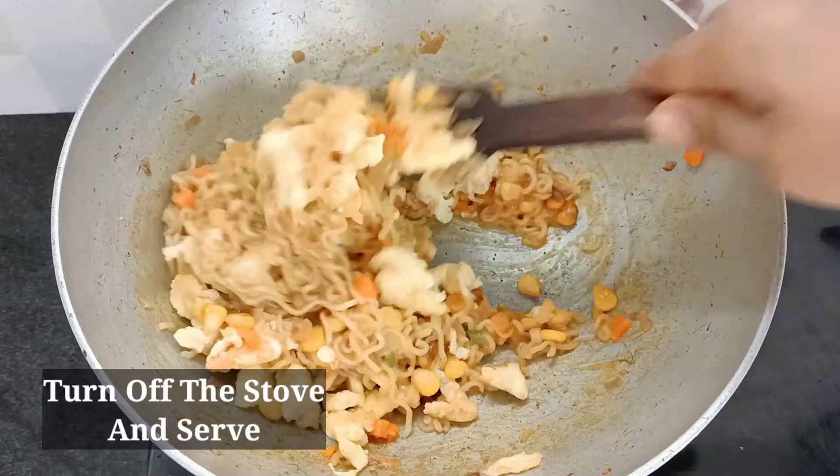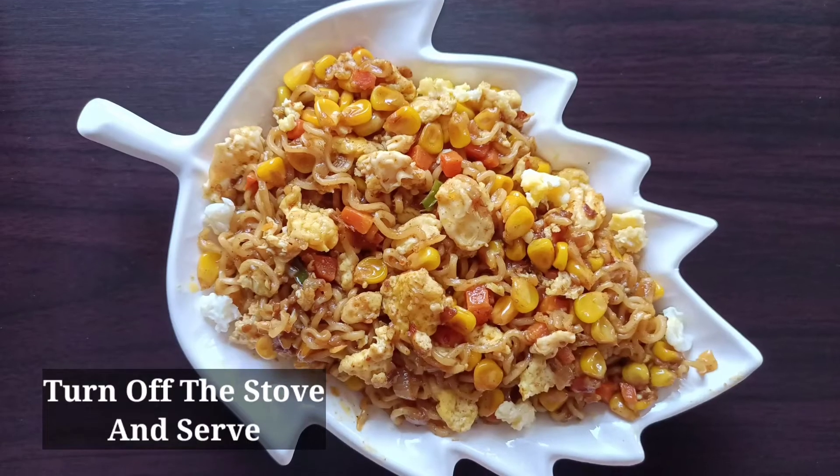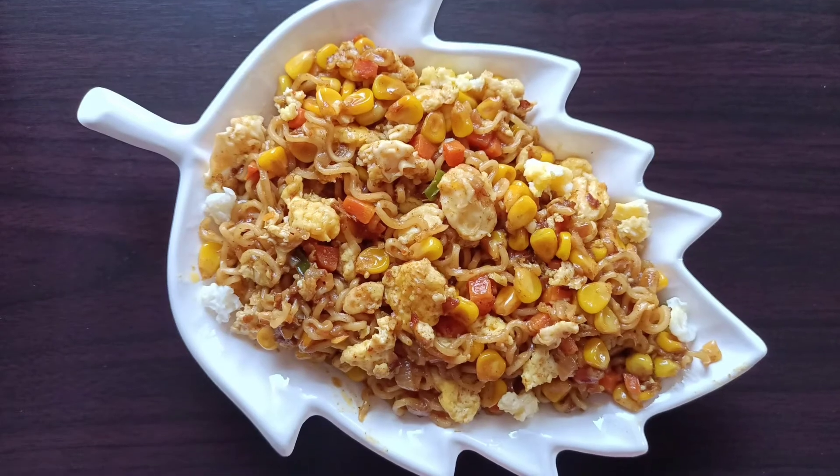And now the egg Maggi is ready — simple and tasty. If you like this recipe, please like and share this recipe and subscribe to our channel.